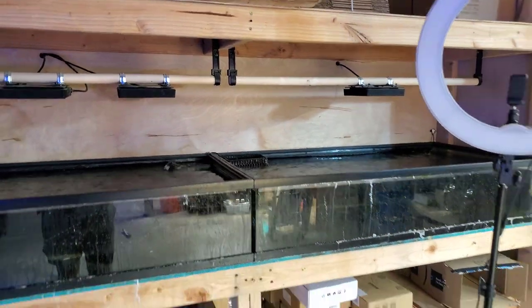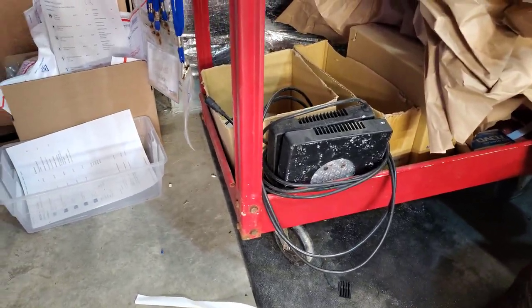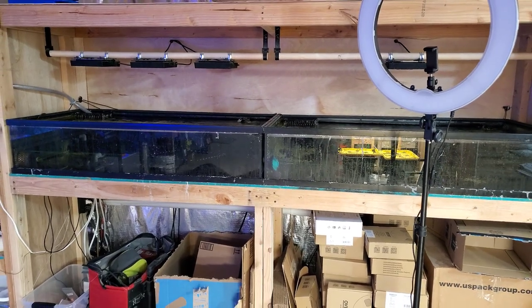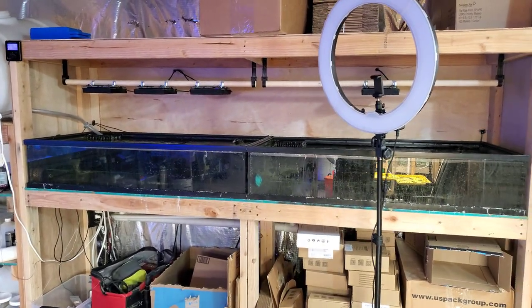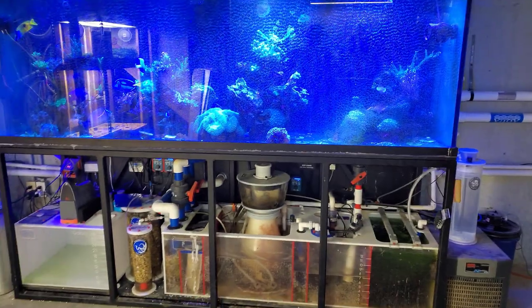Speaking of lights — two, actually three of my lights died. This one up here took a dump the other day; I believe it's blinking red and blue, which is a hardware issue. The other ones just stayed red. I've got to send those in to get fixed, but I can only imagine how much that's going to cost. They're way past warranty — they've been up for three to five years. So I'll probably just have to buy new lighting.